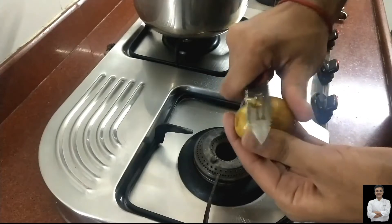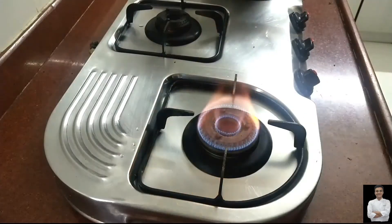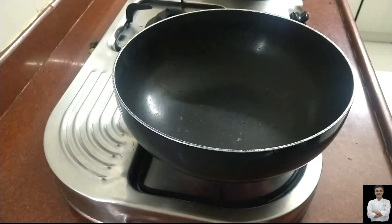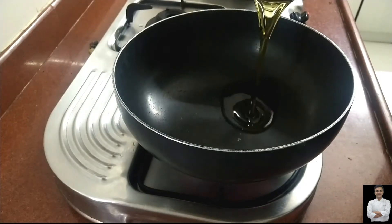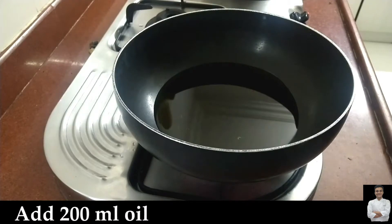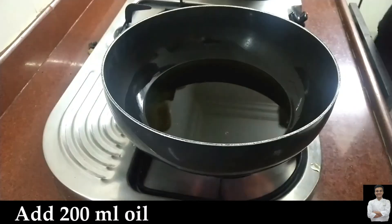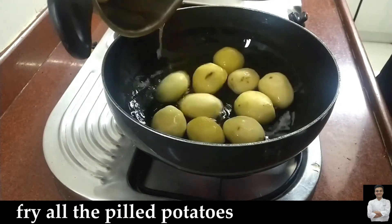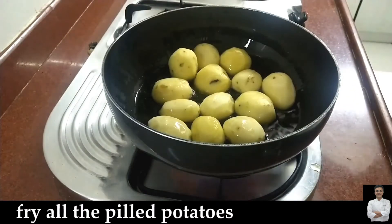We will peel it first. I didn't boil these potatoes — they are normal raw potatoes, I just peeled them. The oil is not too warm; I have kept the flame medium because the potatoes will be cooked well on the inside.